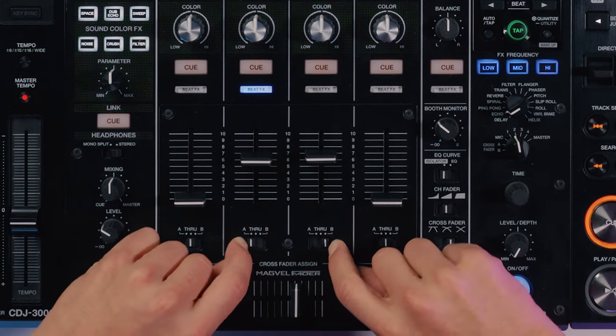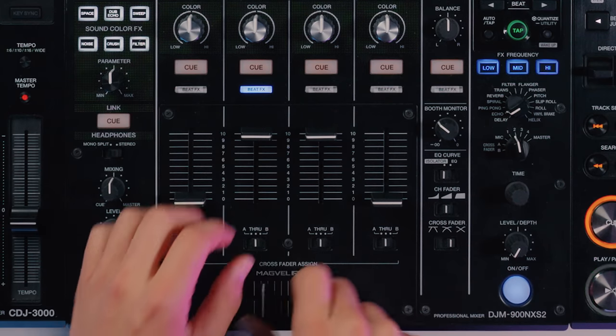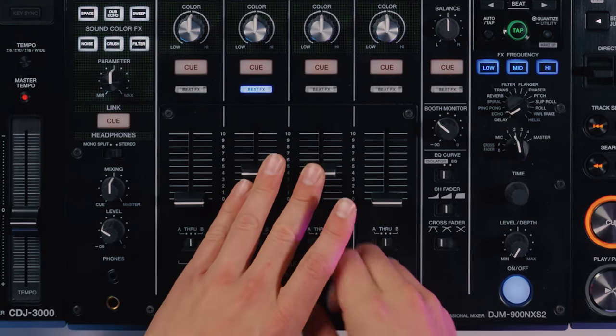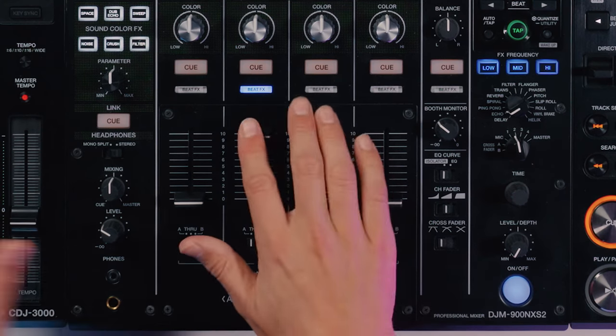If you don't use the crossfader at all for scratching or cutting, I would suggest turning it off. This is done with these switches here, putting all channels onto through mode. Now the crossfader is deactivated, so if you accidentally knock it during the mix or move it to the side, you won't get drastic volume changes. If you do use the crossfader, make sure you assign it to the sides you want and choose your crossfader curve. For scratching or cutting, I would suggest the sharp curve, which means as soon as it comes off one edge it's at full volume and stays at that volume all the way across — a cutting action. That's the next thing to be aware of when you step up to CDJs or a club mixer.